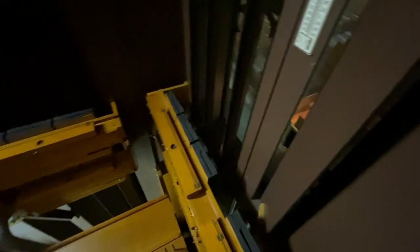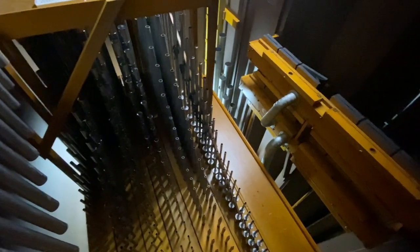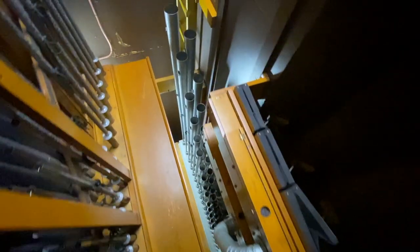In recent years, we've had the privilege of doing quite a bit of work on this organ, including rebuilding all of these original Moeller pneumatic shade engines, cleaning and voicing all the organ's pipes, and re-leathering all the reservoirs in the organ.